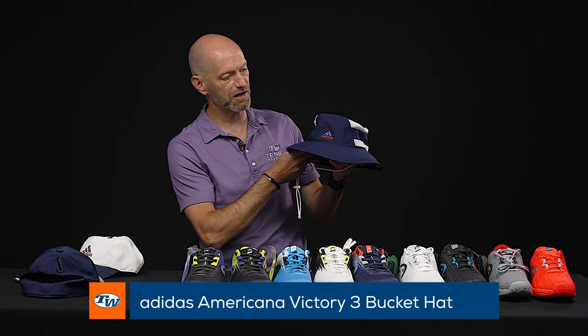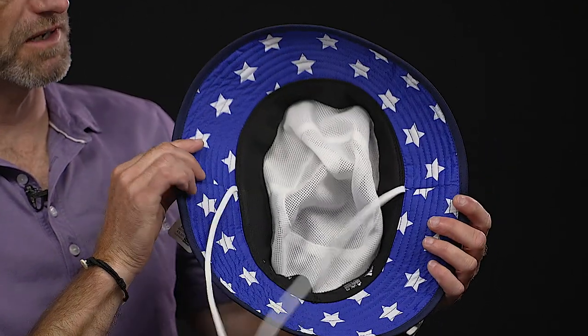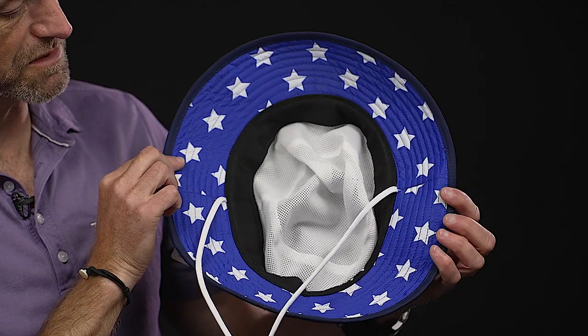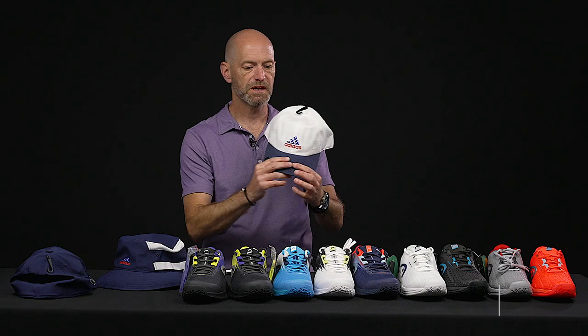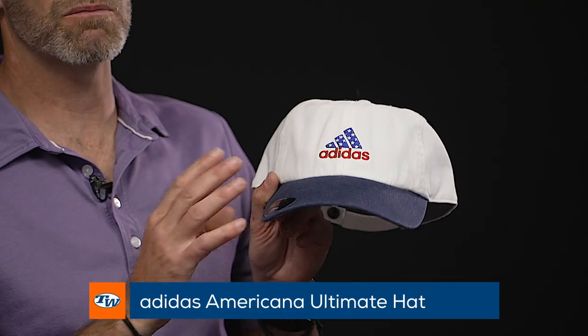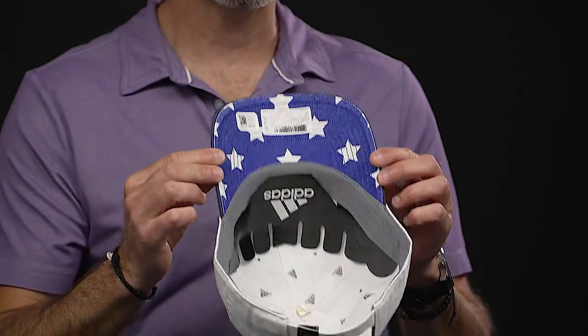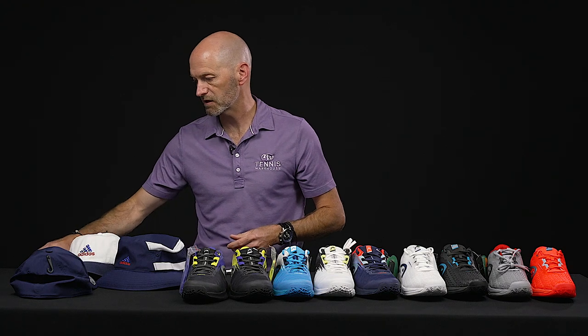Let's have a look at the bucket hat now — probably my favorite item in this Americana collection. Really cool looking at the top there, and as we flip underneath we see the stars on the underside of the brim. Next up we've got the ultimate cap, and this one is a cotton, more traditional old-school style feel, so I'd say more of a casual wear for this one. Quick look at the logo right there, and as we flip this one over, we've got that stars detailing on the underside of the bill. And last but certainly not least from this Americana collection, we have the headband.